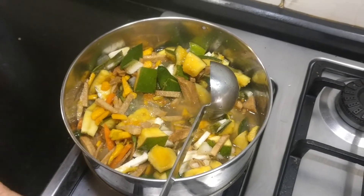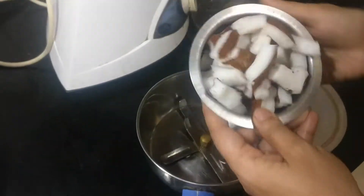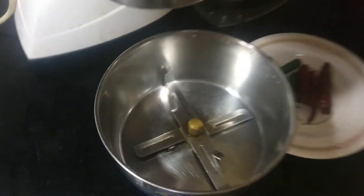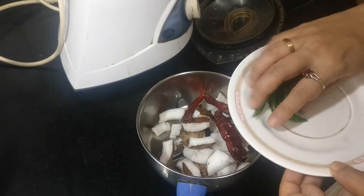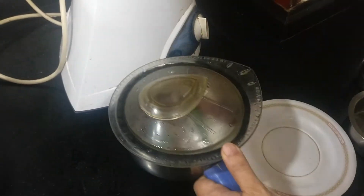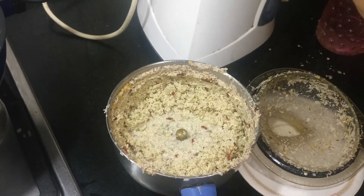Now I'm going to cook the vegetables in a stove pan with some salt and turmeric powder. For the avial, I'm going to add one small cup — it's called davara in Tamil — one small cup of coconut, some three red chillies and four to five green chillies. I'm going to grind this into a smooth paste by adding a little bit of water.